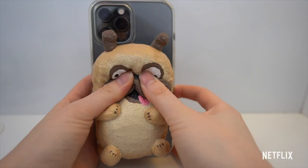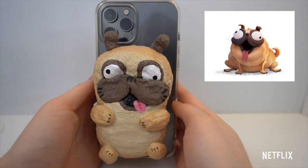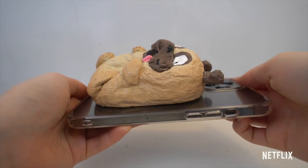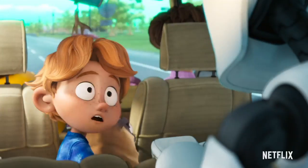Hi guys! Today I'm going to show you how to make this Monchi squishy foam case inspired by the movie The Mitchells vs. The Machines. That's not a feral hog, it's Monchi!